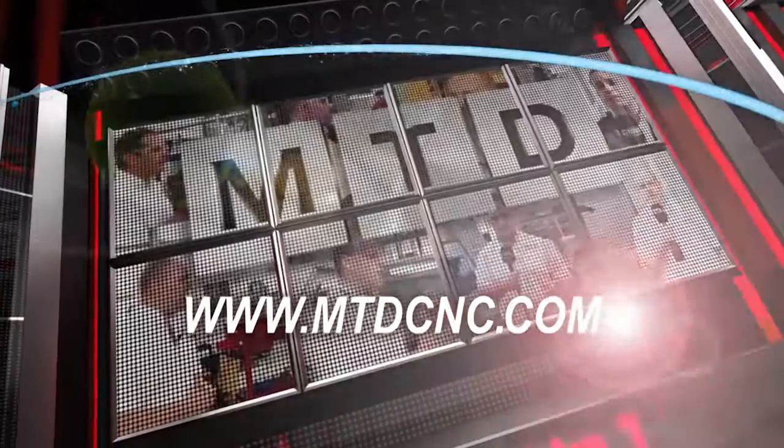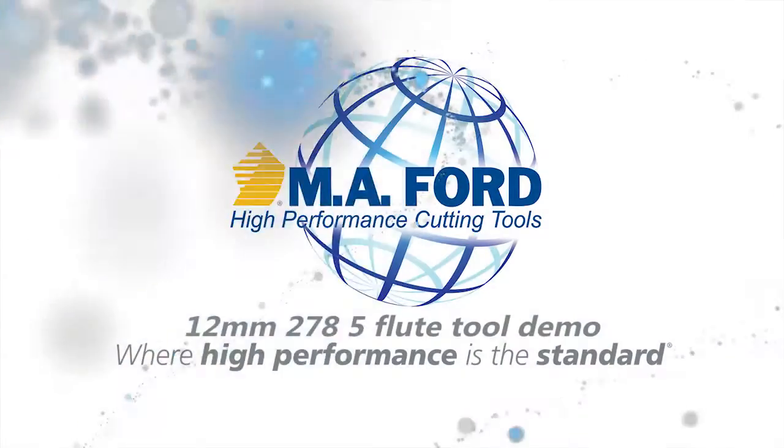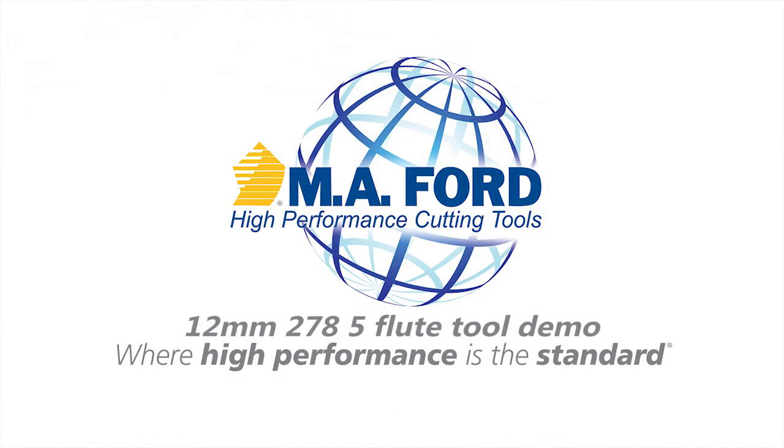MTD CNC, bringing you the latest engineering news via video media. Nick, I'm sat in front of what looks like a piece of stainless steel. I can see we've got some trochoidal milling going on. What other strategies have you adopted?